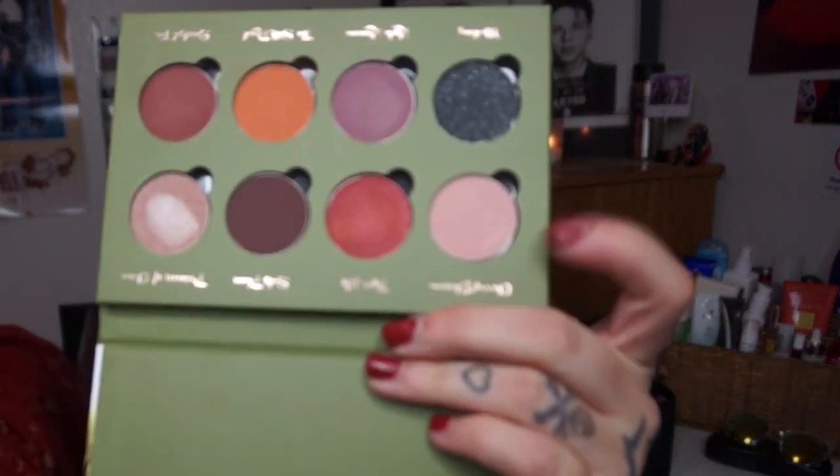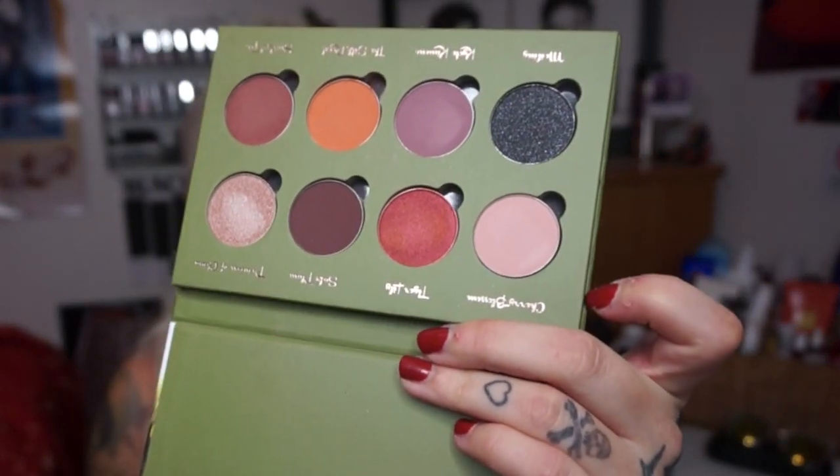Now I'm taking this shade called Cherry Blossom — it's a matte, creamy shade — and I'm just going to put that right underneath the brow, all the way down to the crease colors. I'm using Crown Brush, this is C460.